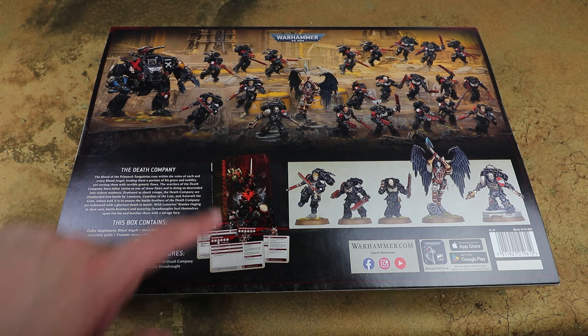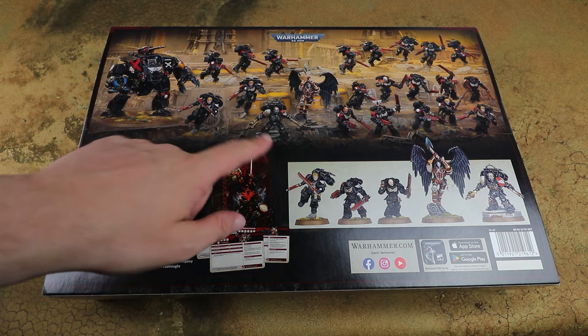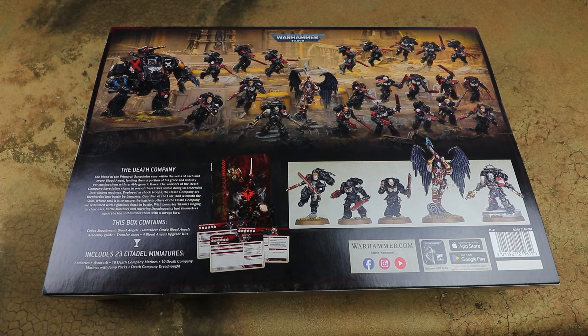You also get the Codex and all of the data cards, which I believe covers the entire Blood Angels range. That's something they've started putting into these army boxes - you basically get the whole collection of army cards included, which is really cool. I'm looking forward to getting this one built and painted. I've only got a week, so I'm going to build them all and hopefully get the characters painted up and maybe a couple of other models too.